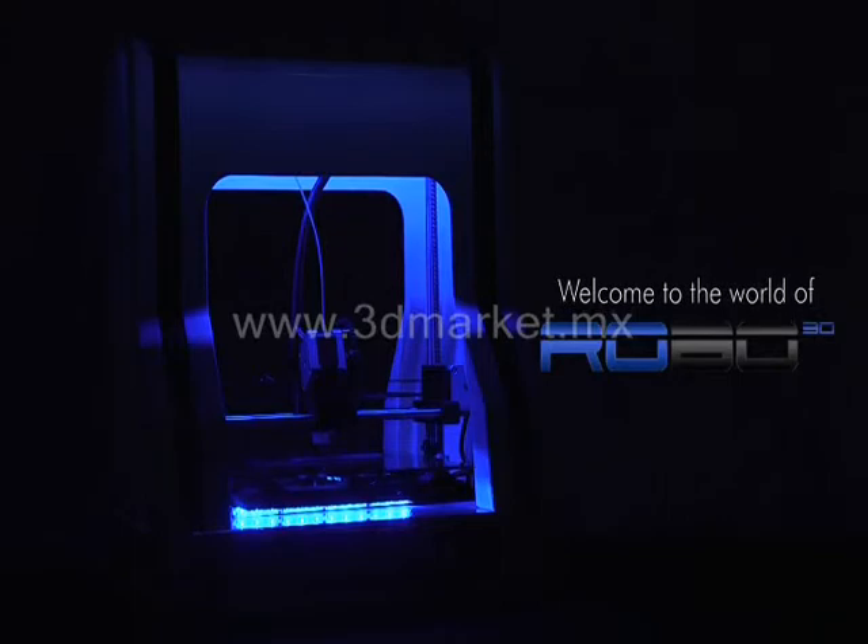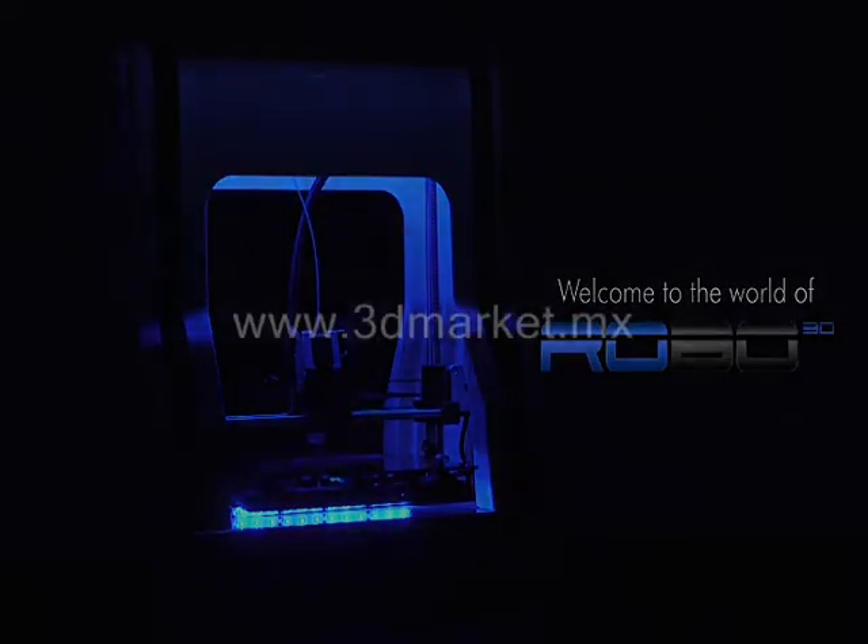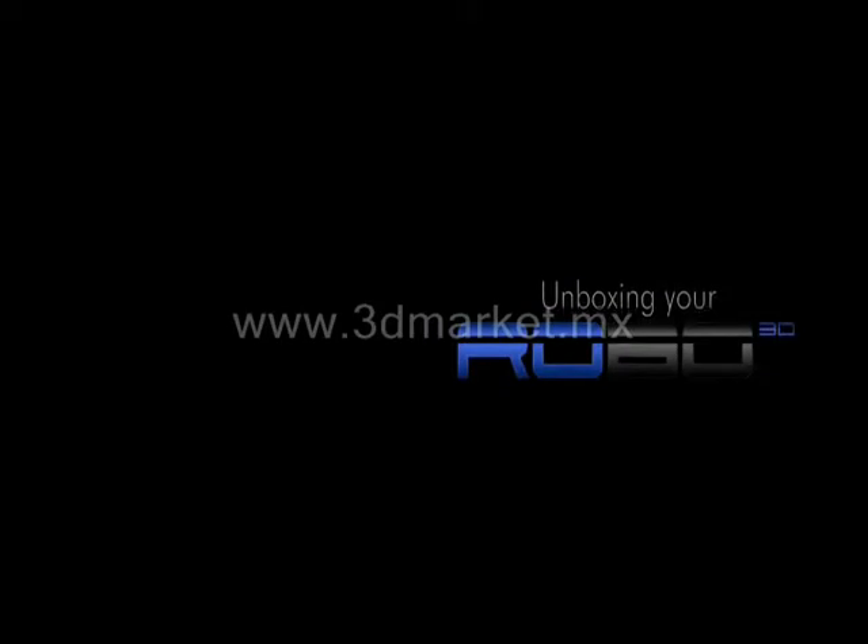Thank you for purchasing your Robo 3D printer, and welcome to the world of Robo 3D. Together, we can change the world.